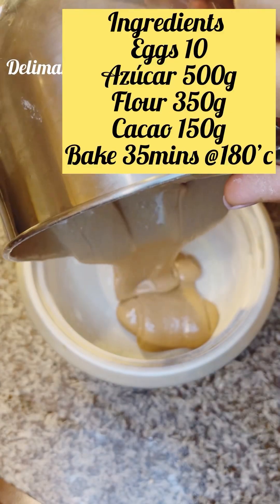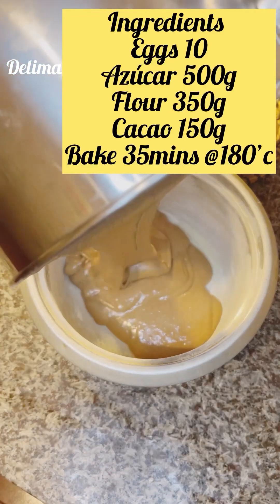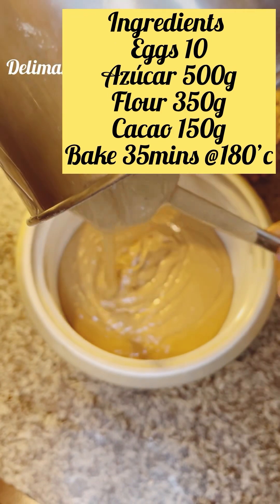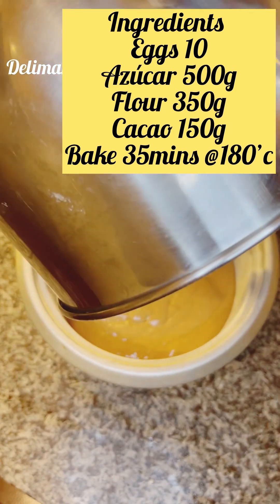So after that, I'm going to be dividing it into two equal parts. You can also measure it very well. So I'm just going to pour it and I'm going to bake it.